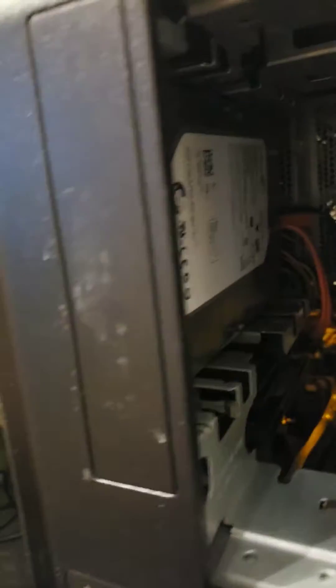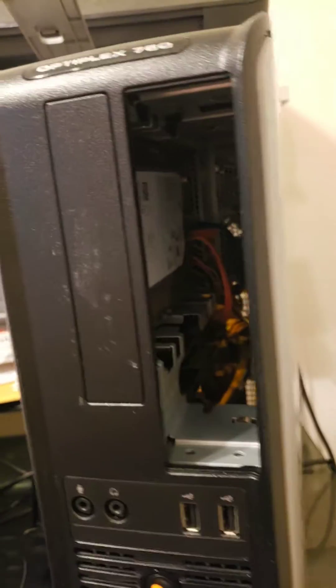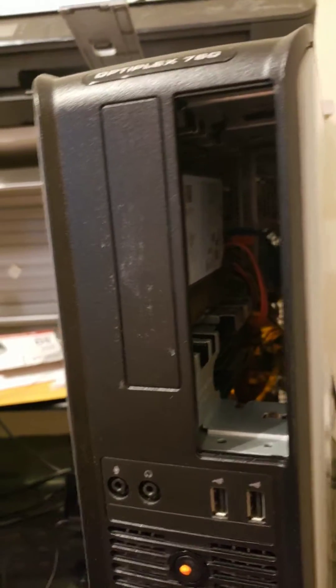I connected it with the connections that went on the back, and there you go — easy as that. If you want to know how to open your case, you just pull this tab and the side falls off. Both drives are working. I did go into the hardware settings — you turn on the computer and hit F2 repeatedly until you get to setup.